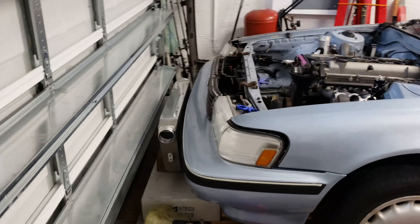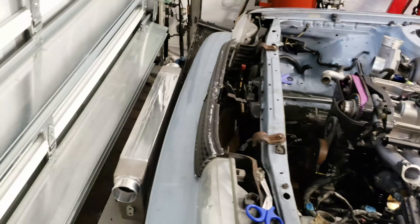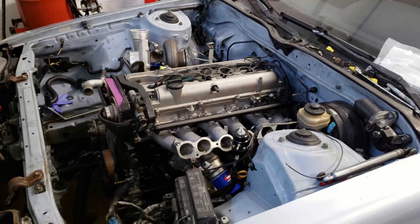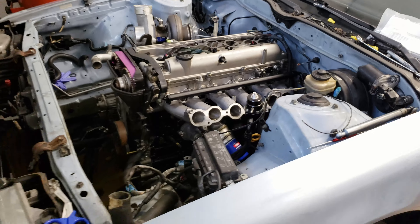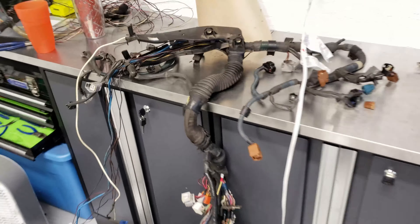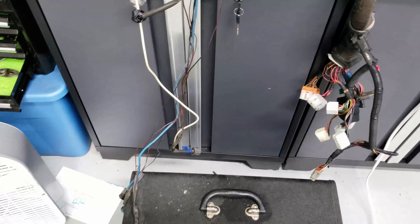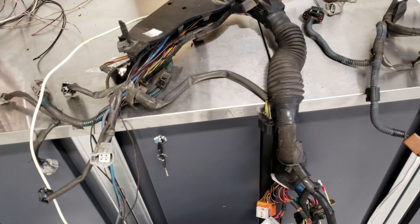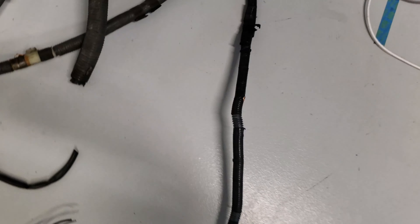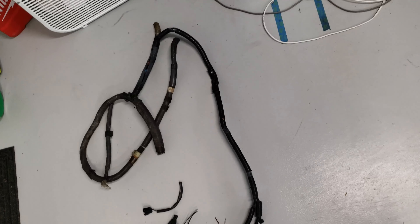Welcome back, hope everyone's having a good week. Just to remind where we are — front mount, getting the wiring all sorted out. I actually ended up taking the whole harness out and removing wires I don't need. I got it over here on the bench. It's mainly the left side that goes over the engine to the alternator side. I went to the junkyard and pulled a bunch of wire off of an IS300, so when I go to extend the alternator wiring I can use OEM wires.